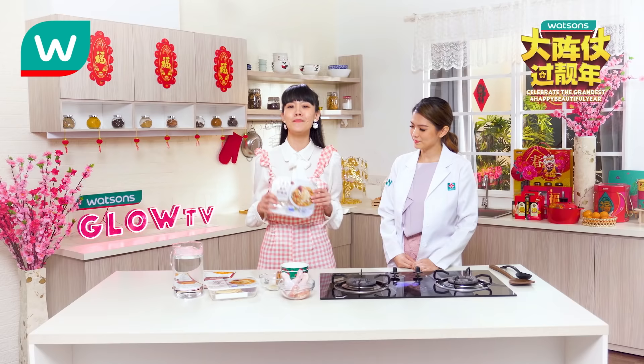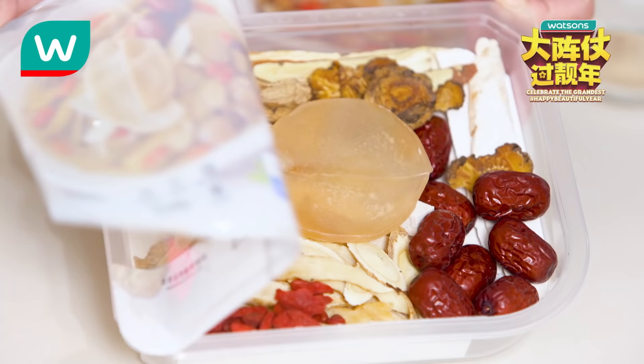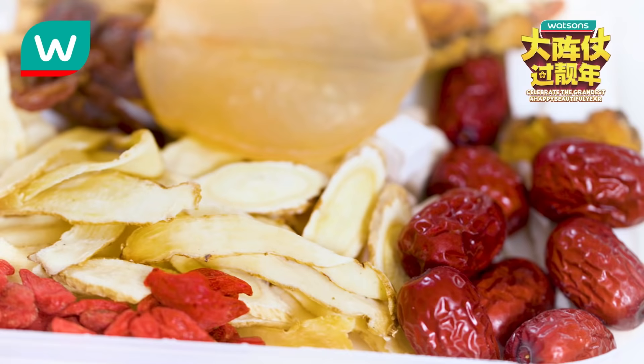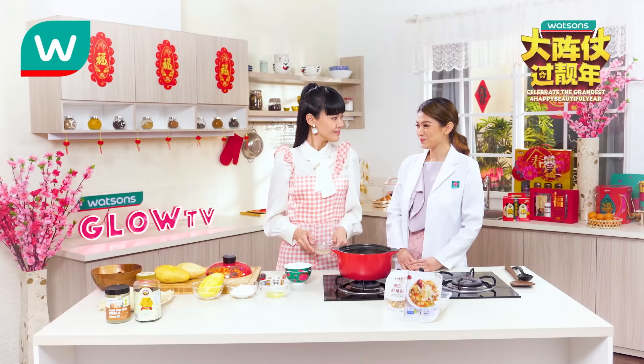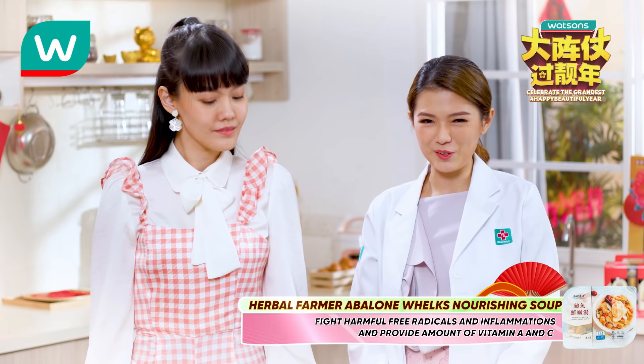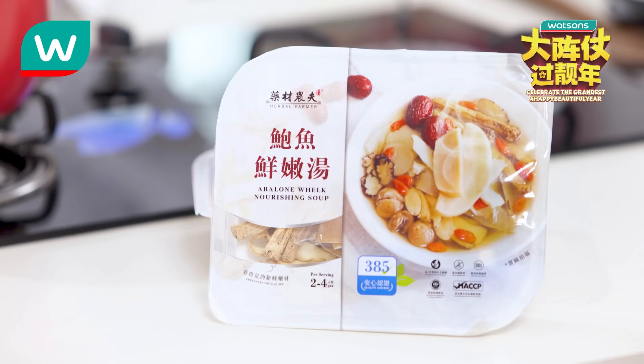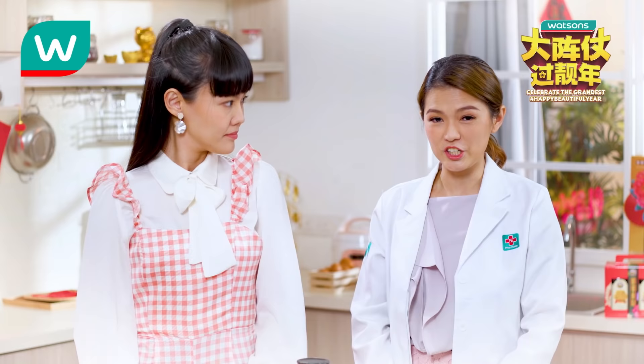First, we will prepare the soup base for the miswa. Today we'll be using the soup pack from Herbal Farmer — just put the herbs into the pot and add hot water to the same level as the ingredients. Each herb in this pack provides good nutrients. For example, goji berry contains high antioxidants to boost our immune system, fight free radical damage and inflammation, and is also high in vitamins A and C. Herbal soup is great for improving digestion and strengthening energy.